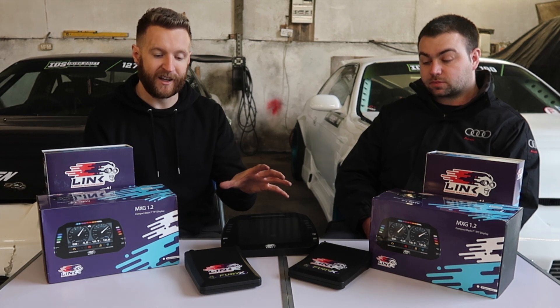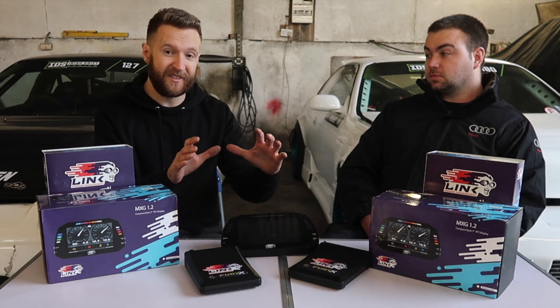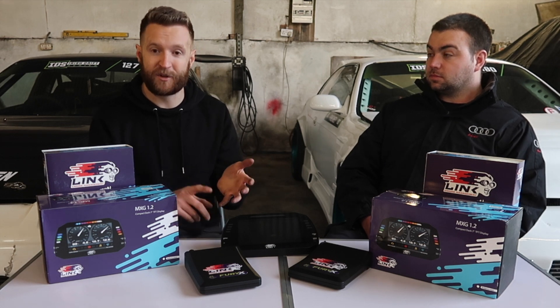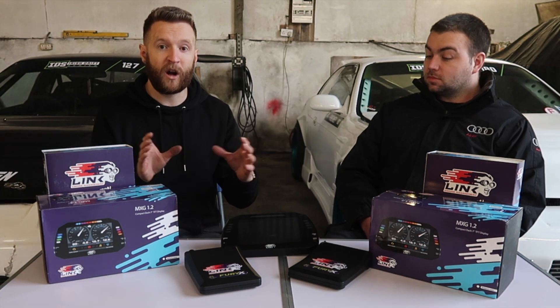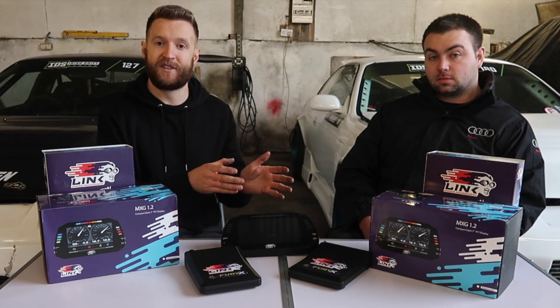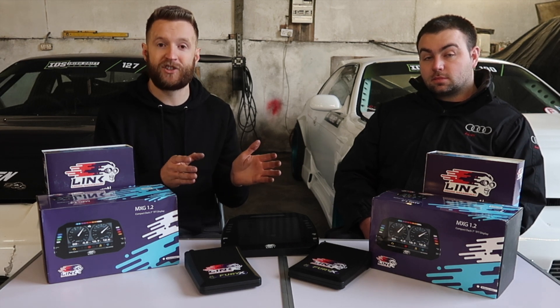Obviously these dashes need the inputs too to tell them what is actually being received from the engine. So now we're going to show you what sensors are kind of a bare minimum to have these ECUs running at a respectable level, but also the sensors we have decided to go with to give our engines the biggest chance of surviving if there is ever a catastrophic failure. On one side of the table we have the sensors we recommend at an almost bare minimum, and on the other side the sensors we have also specced for the cars to give the best opportunity to prevent a catastrophic failure.